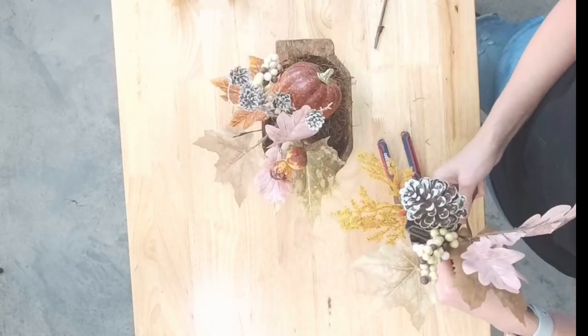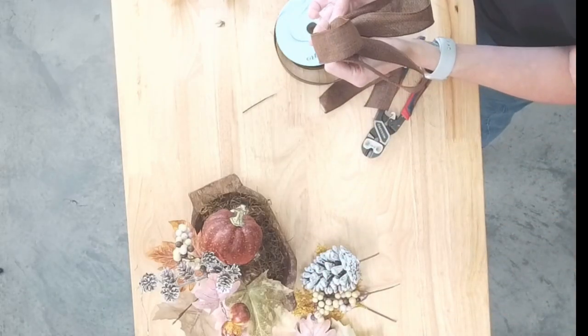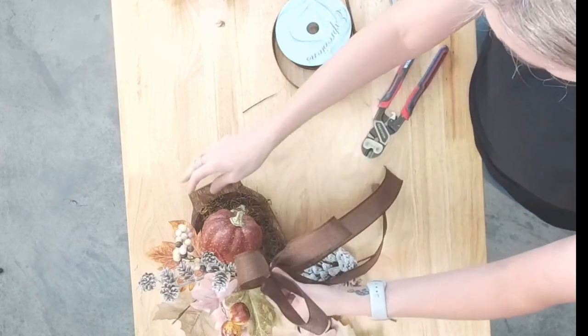Now we have our other little pieces — we'll just go ahead and cut these up. You'll see that I'm just going to use a metal floral pin and we'll just stick them in.